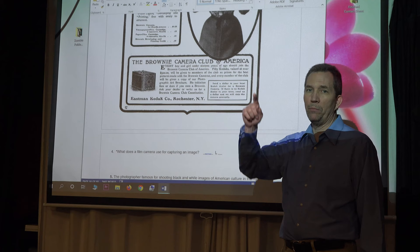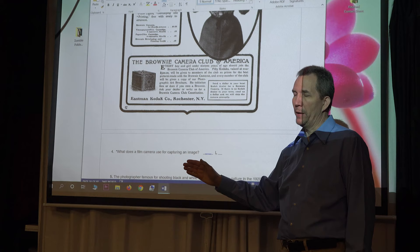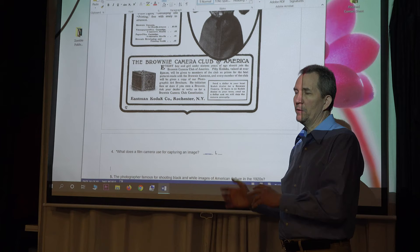We've gone from metal plates to film. A film camera uses film for capturing an image. So we've gone from no image with the camera obscura, to a metal plate with the daguerreotype, and now to film. And with a film camera we can tour the world and get photos — which is exactly what this next photographer did.